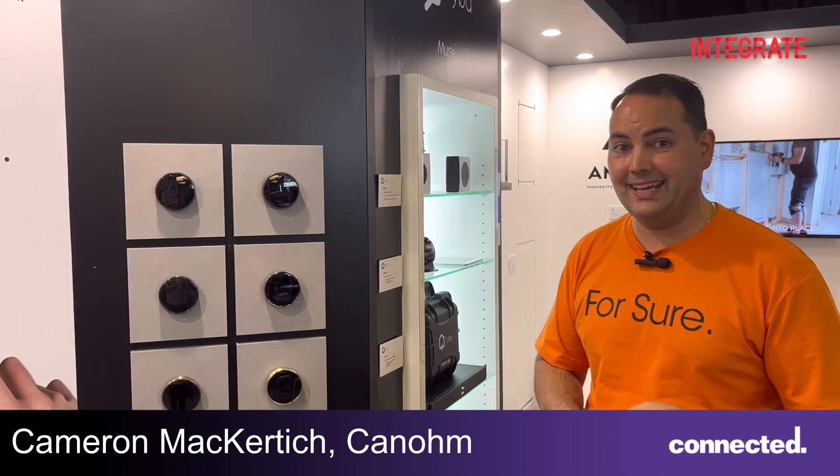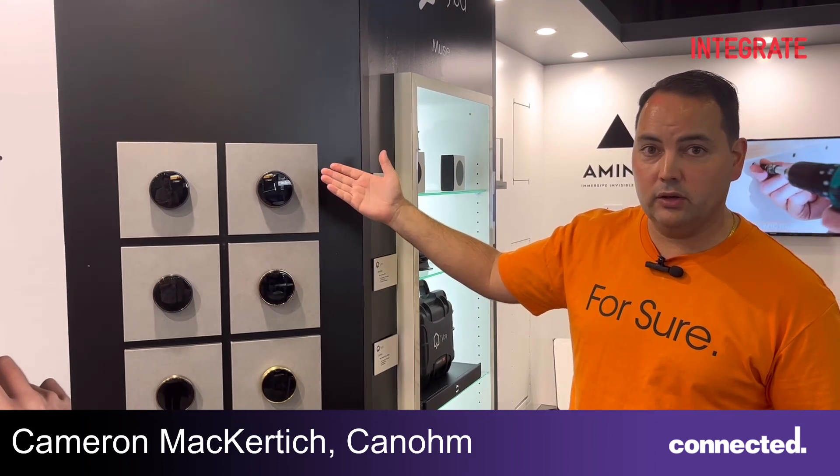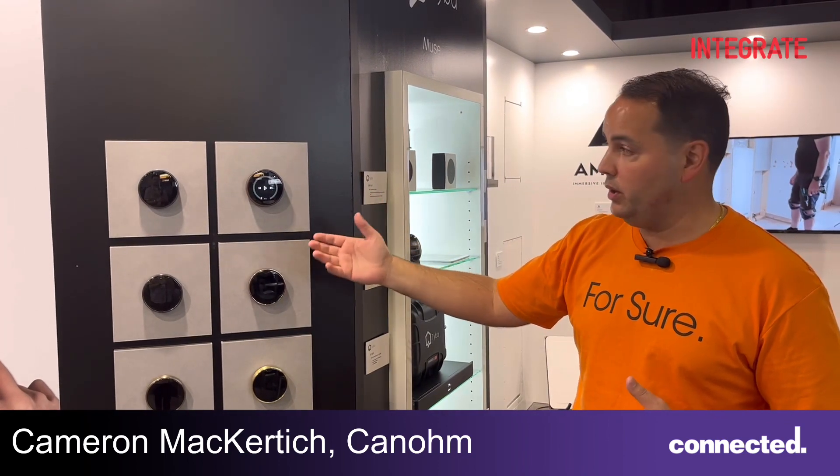Control 4, KNX or RTI, and the whole idea is you have this beautiful on-screen display which looks like an analog clock. As you get close to it, it wakes up and then you're presented with your screen.